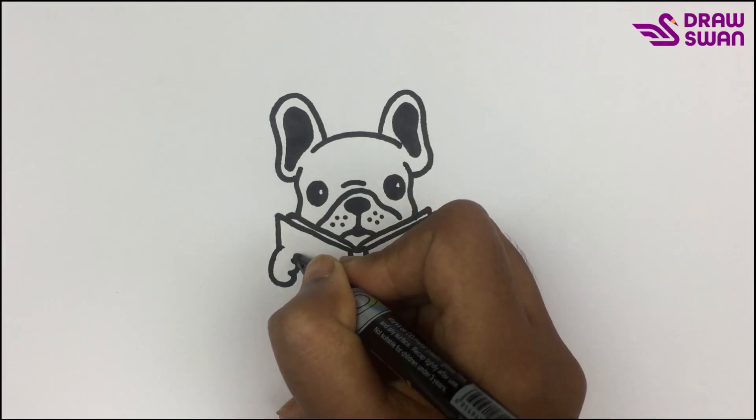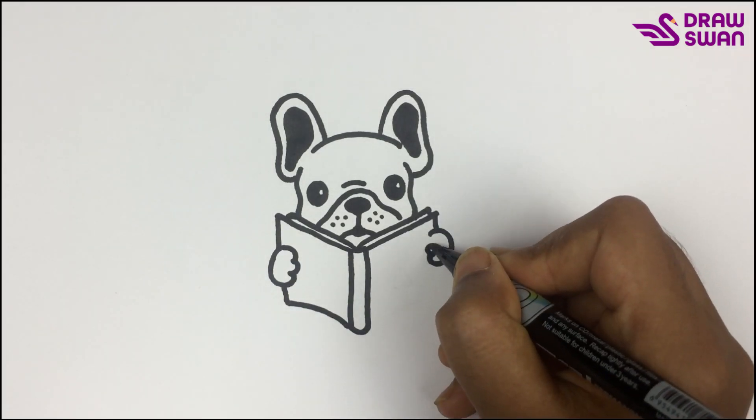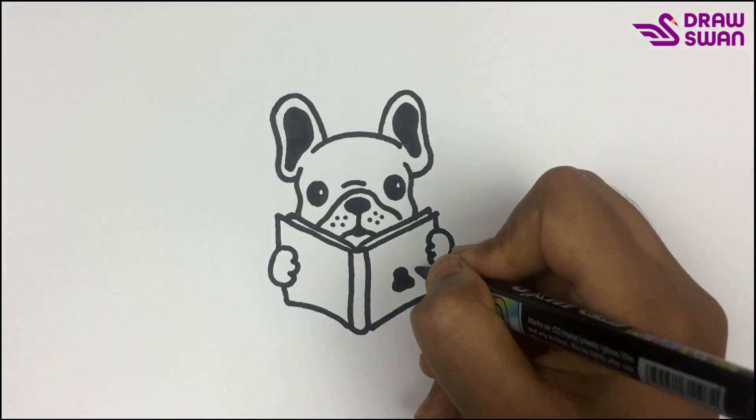The dog is holding the book. Let's draw a paw here.